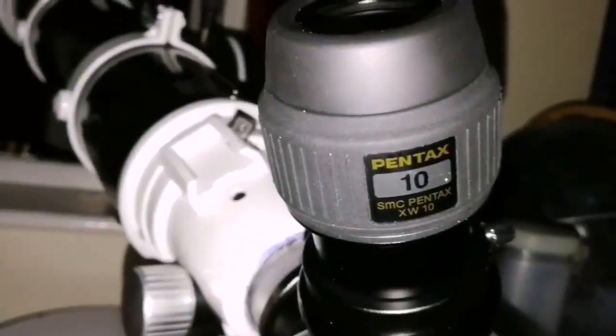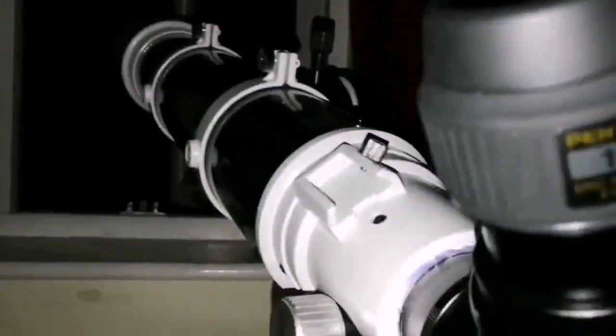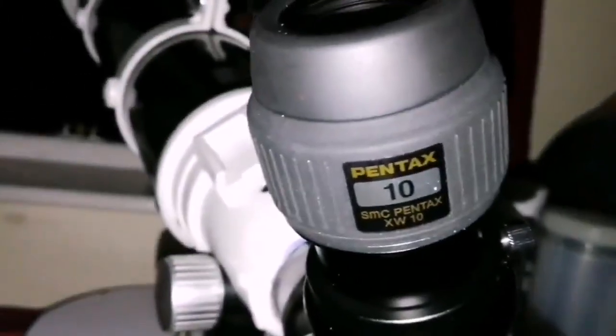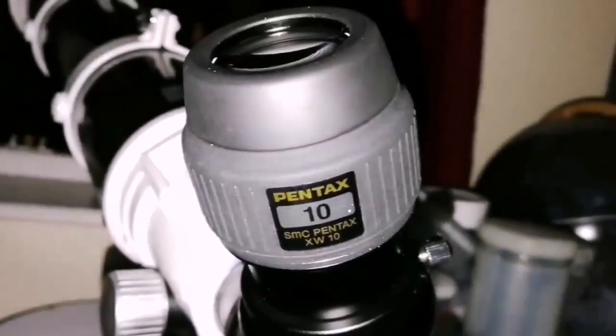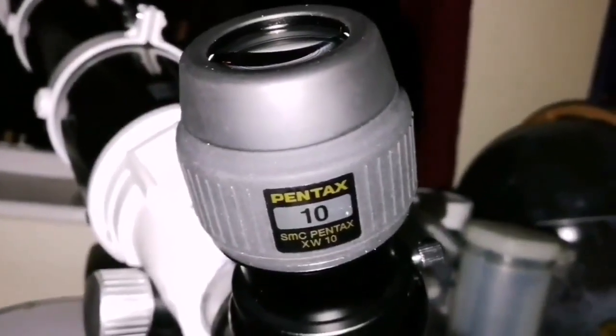I'm watching the transit of the shadow of the satellite Io on the face of the planet Jupiter. Jupiter is there. I also used the 3.5mm Pentax and the Nagler, but the image with this 10mm is the sharpest — I can see the dot of the shadow of Io clearly. With the others it just spreads a little bit and you can see the turbulence in the air, but this one is most of the time sharp. The detail is amazing.